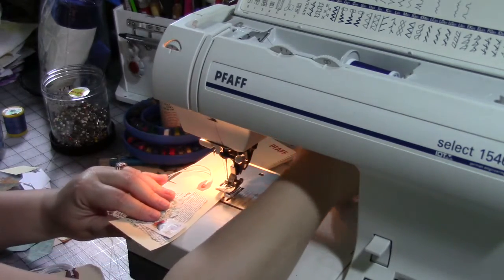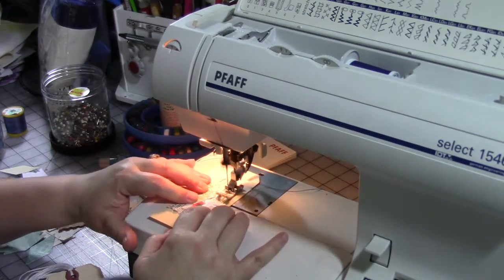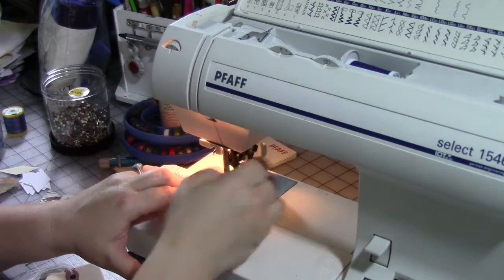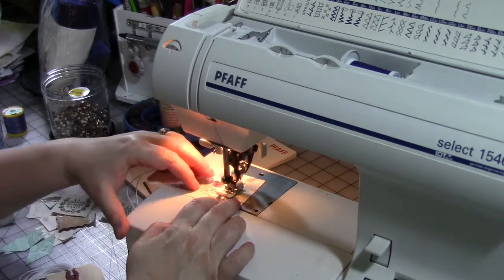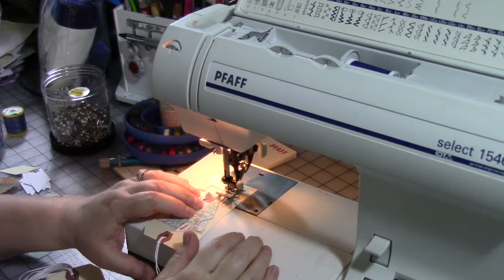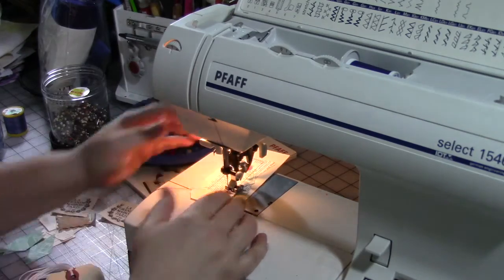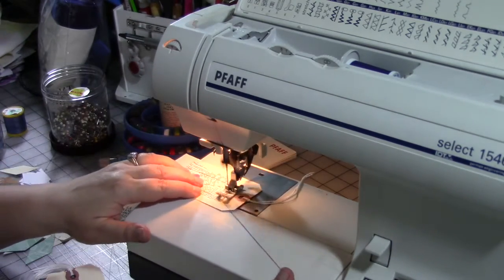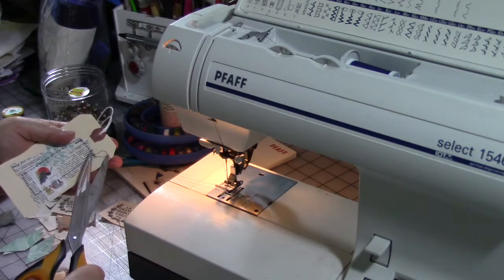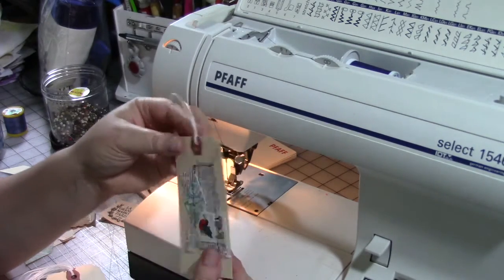I'm going to pull my needle up, crank my needle up, holding my threads. I'm going to stop with the needle down and turn — lift my presser foot up and turn. Stop with my needle down and turn again. I'm just holding the bits and pieces in place. I don't recommend you tape them down or use glue because that will clog up your machine. I didn't back-tack at the beginning — at the end I overlapped the two threads and it should be okay.